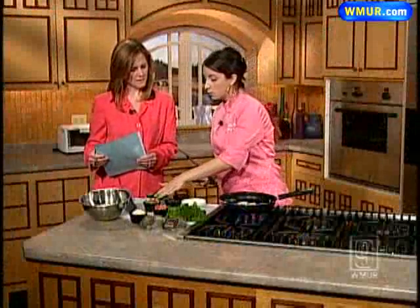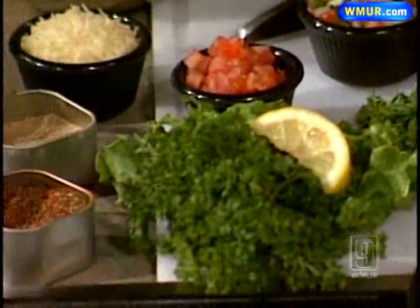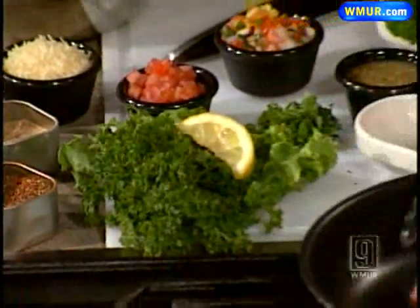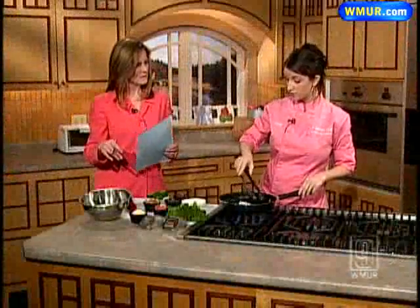We have pico de gallo — fresh chopped tomatoes — and we're going to incorporate some Chef Nicole spice blend, whole grain rotini, and fresh blanched broccoli. There are also two spice rubs that you can actually get at the restaurant.